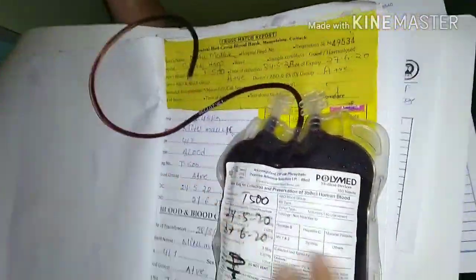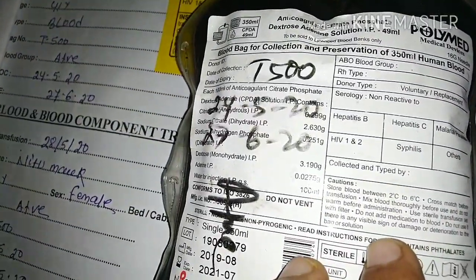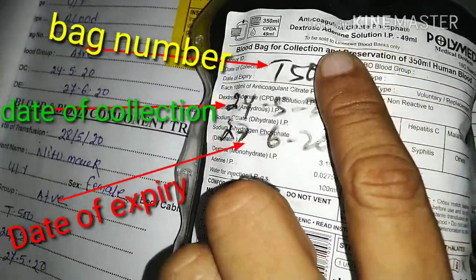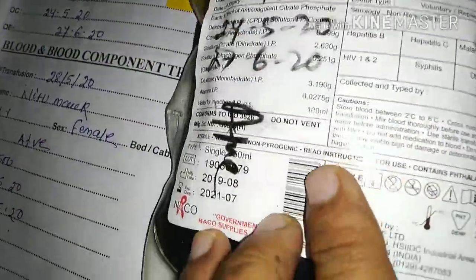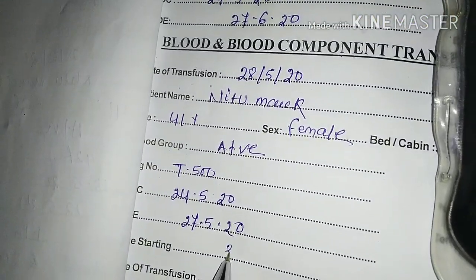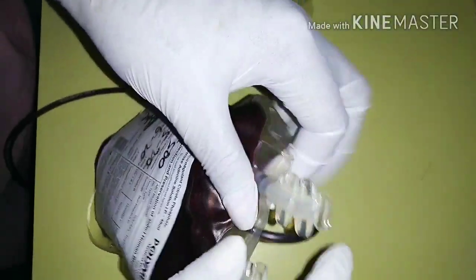Before transfusion, there are three important parts to be checked in the blood bag: number one is the blood bag number, second is the date of collection, and third is the date of expiry. Last but not least, check which blood group it is. After verifying all these things, we must document everything in the file.